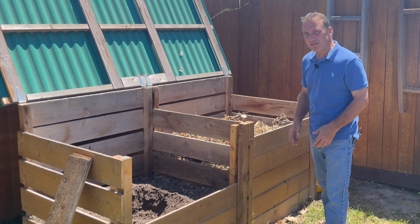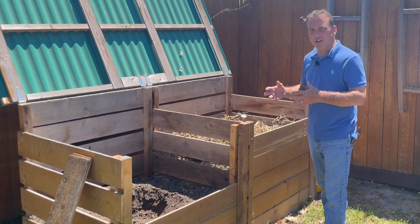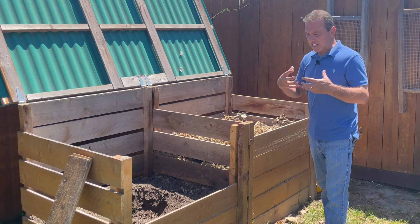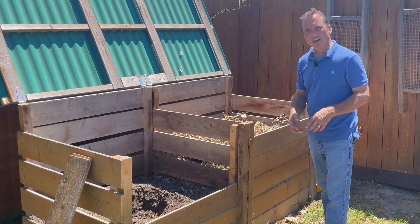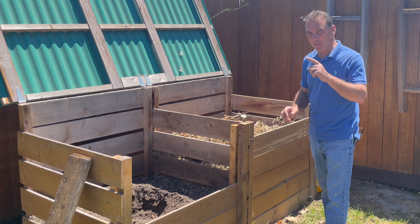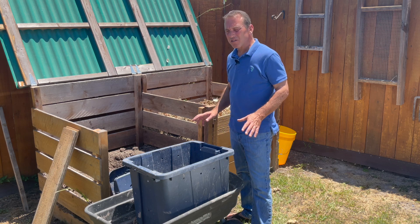Another really easy and cheap way to store your compost is to get some large heavy-duty dark green or black garbage bags. Fill those with compost, loosely roll the top so you're keeping moisture out but allowing some airflow into those bags. Store them in a shady spot and they will store great.